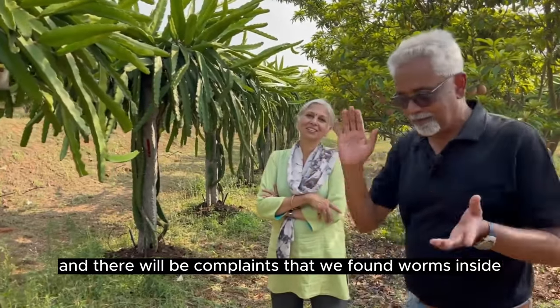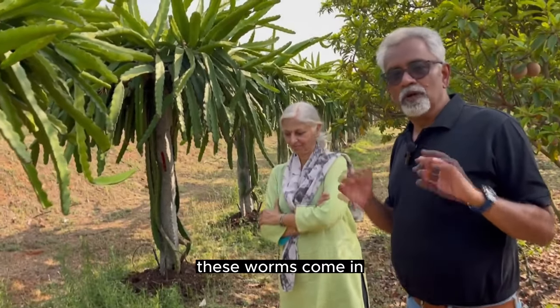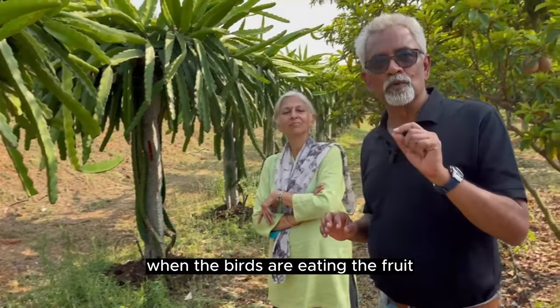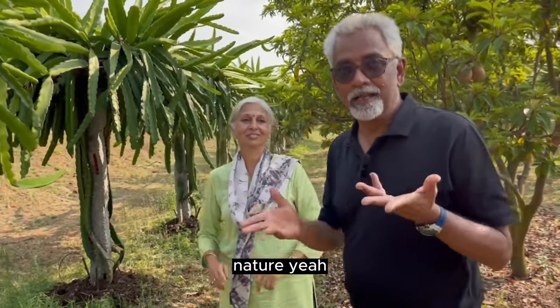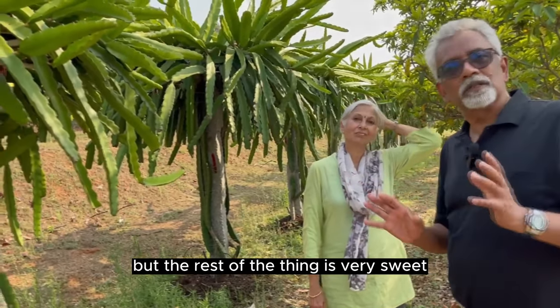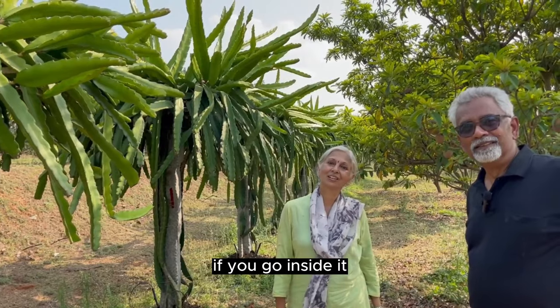There will be complaints that we found worms inside. The only way to really prevent it is hardcore chemical stuff, which is not fair. End of the day, these worms come in cauliflowers, mangoes — anything. When the birds are eating the fruit, that is the indication it is the sweetest — those are the organic inspectors. Fruit flies also attack the ones which are very sweet. We generally try to scoop out the place where the worm was because it gives a very odd feeling to eat it, but the rest of the fruit is very sweet.